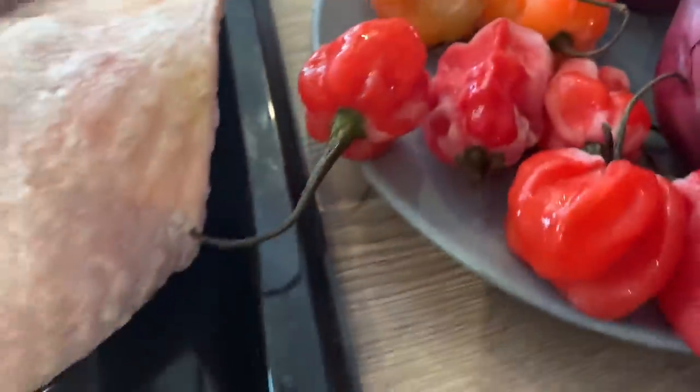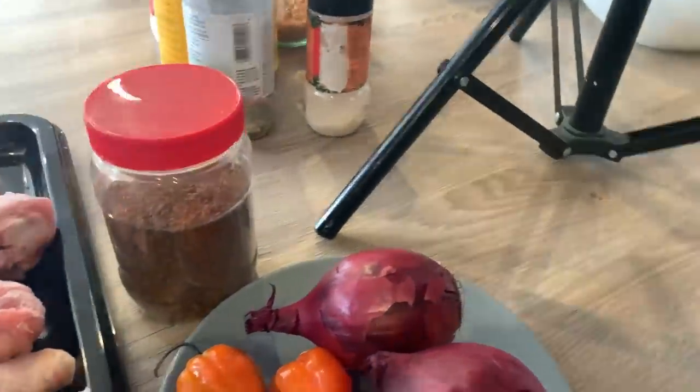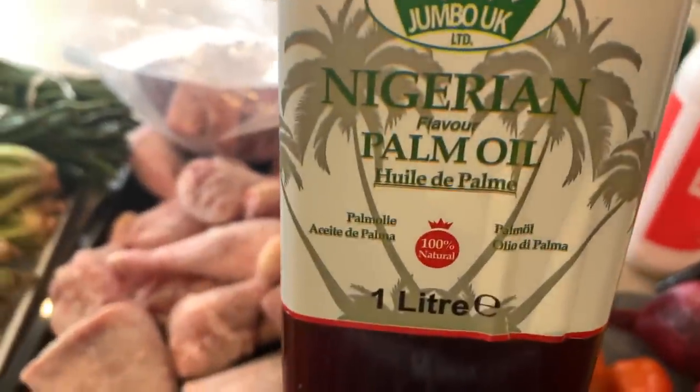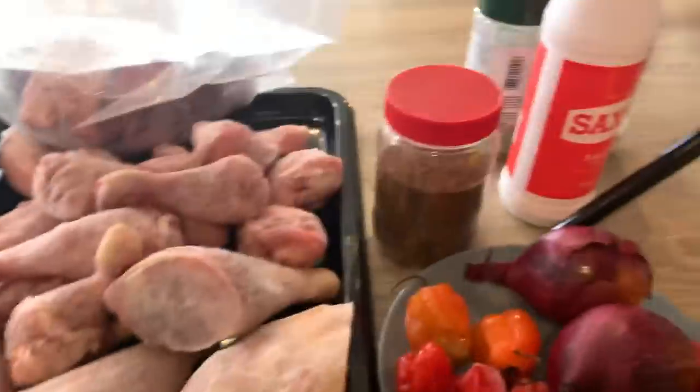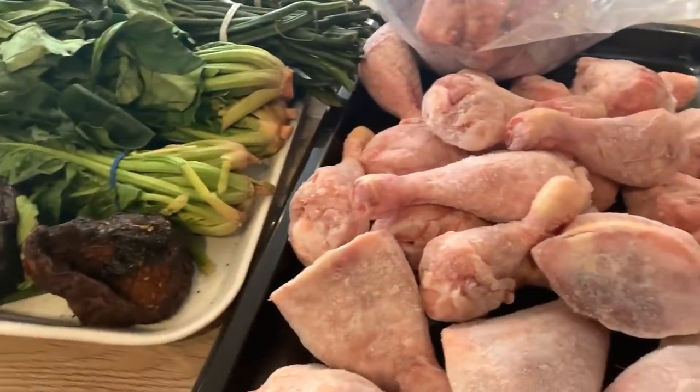I'm also going to be using turkey legs, chicken, and goat meat. I'm also going to be using taro, scotch bonnet pepper, and two red onions. I'm going to be using Cameroon pepper, which is a very hot pepper, so use with caution. I'm also going to be using some stock cubes, crayfish, and last but not least, prawn — I'll be showing you that one later. Without further ado, let's jump straight into the video.